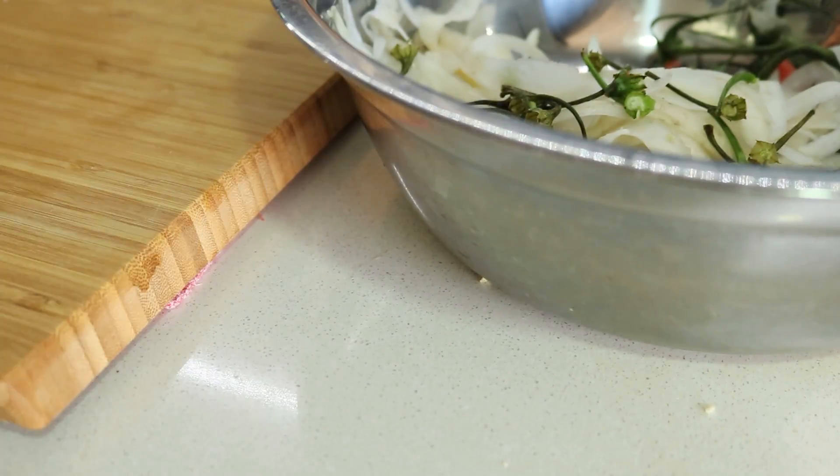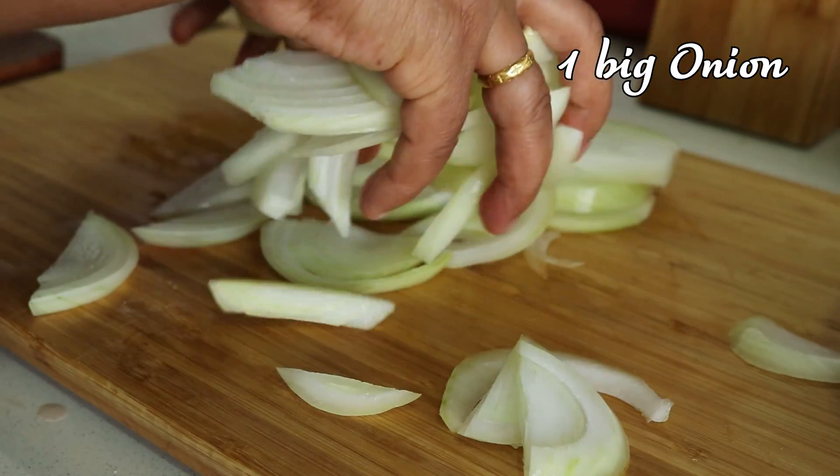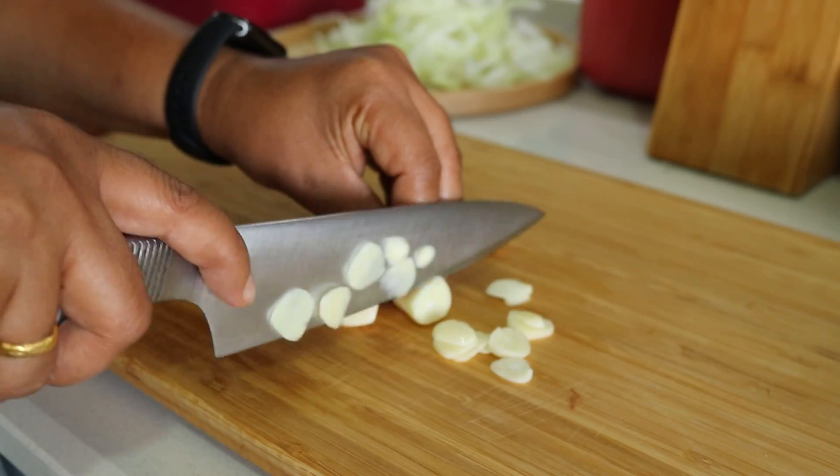Now let's move on to the onion — peel it and slice it into half-centimeter thick slices. Then peel and slice 10 to 12 cloves of garlic as well.